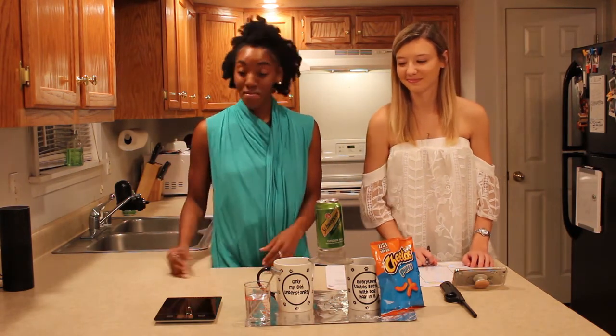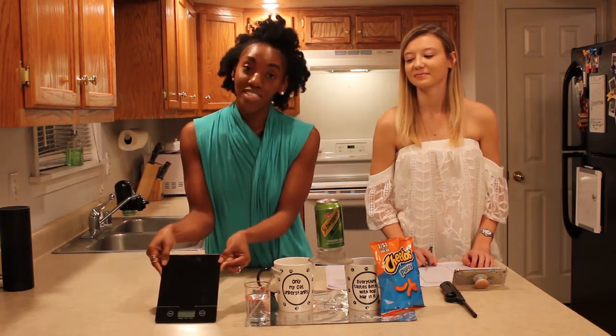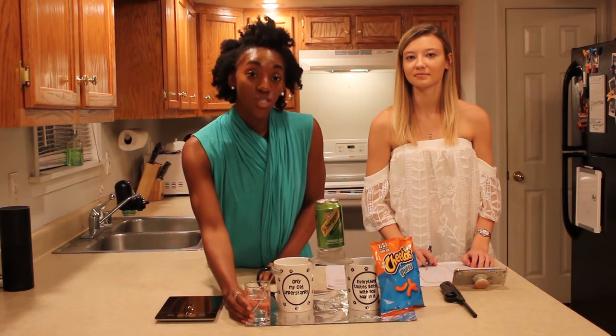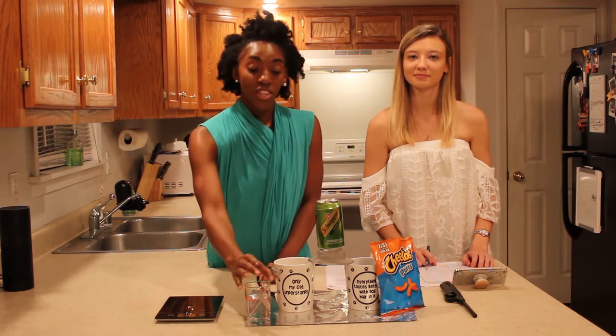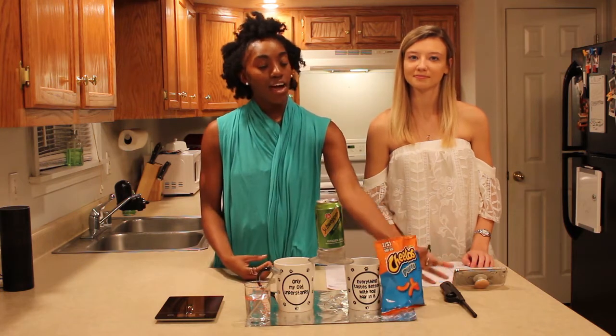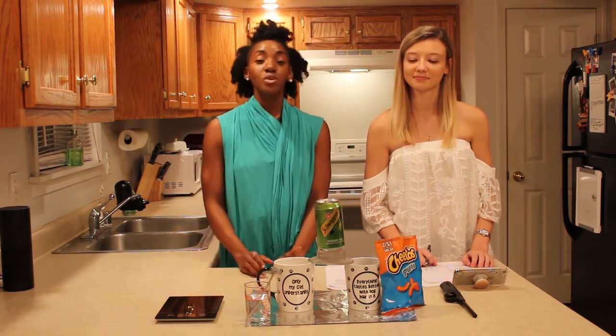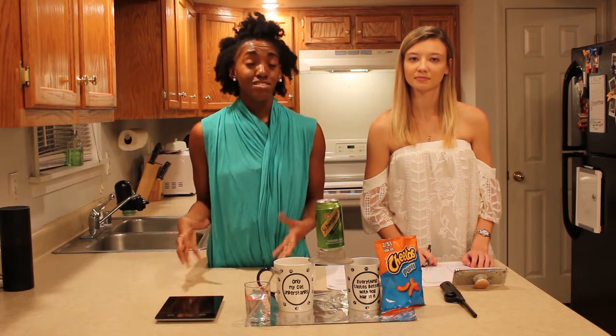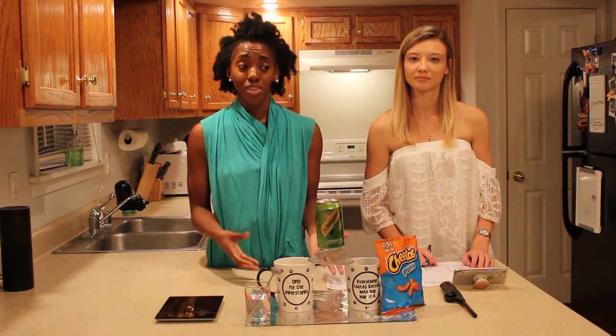Let's take a look at our materials. First, we have a scale, a graduated cylinder with 100 milliliters of water, a thermometer, a calorie meter set up, and a bag of Cheeto Puffs. The calorie meter set up is based off household items that is cheaper and better than the real thing.